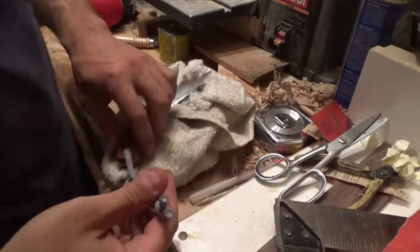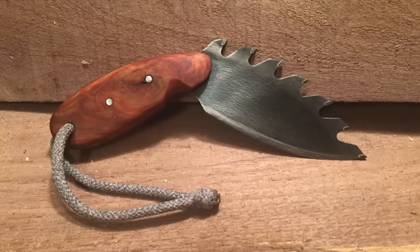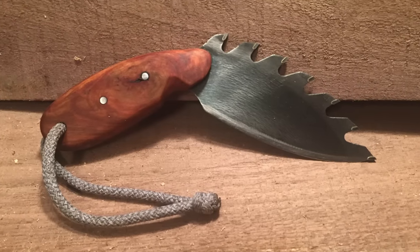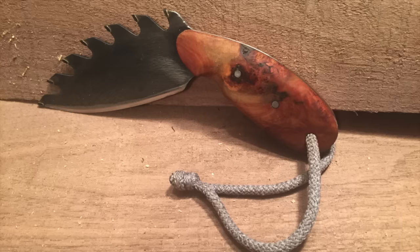So I tied a string around the end and called it done, and here it is. I think it looks absolutely awesome. Like I said, it's probably not the most practical knife with the saw blade teeth, but still I think it looks really cool.